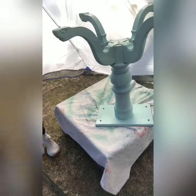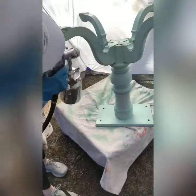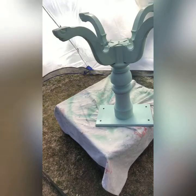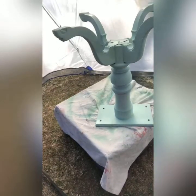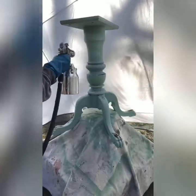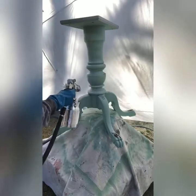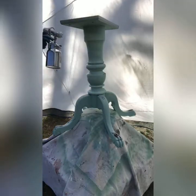Here I am finishing the base and legs of the table. I applied two coats to the entire piece and was finished in about an hour. I was very happy with the results.